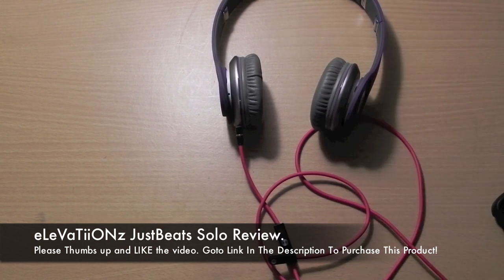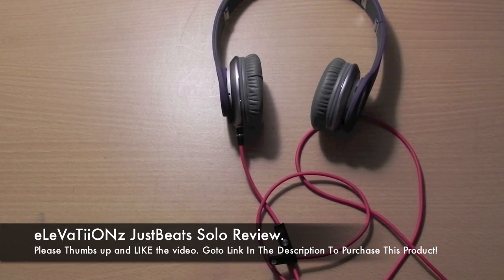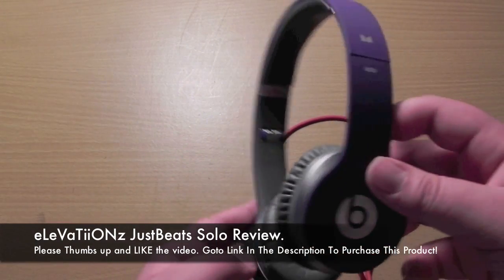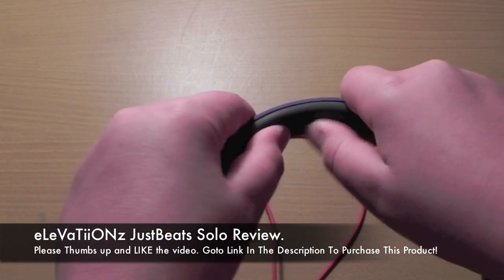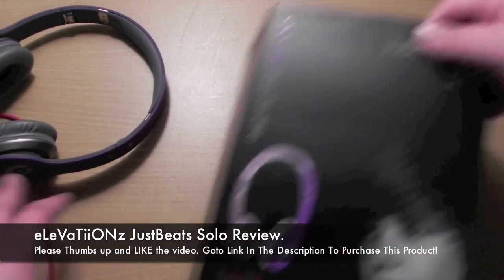The sound is very nice. The bass doesn't distort after a while — it stays nice. Very good drivers in there. So overall, these earphones are really good. I'll give it 9 out of 10. The only flaw is it gets a little uncomfortable over time when it's around your head. But other than that, great earphones. Go to the link in the description down below to buy this product and many other great products from Monster.